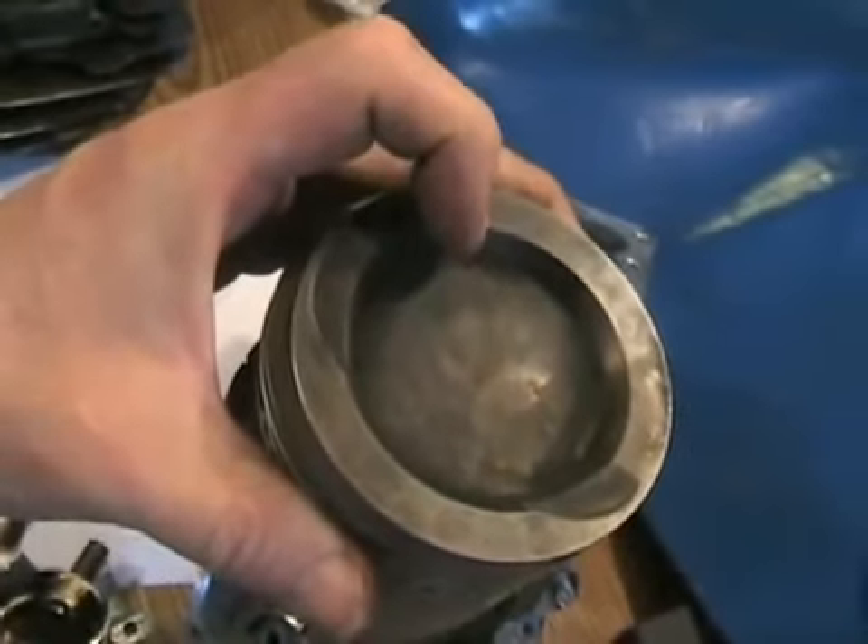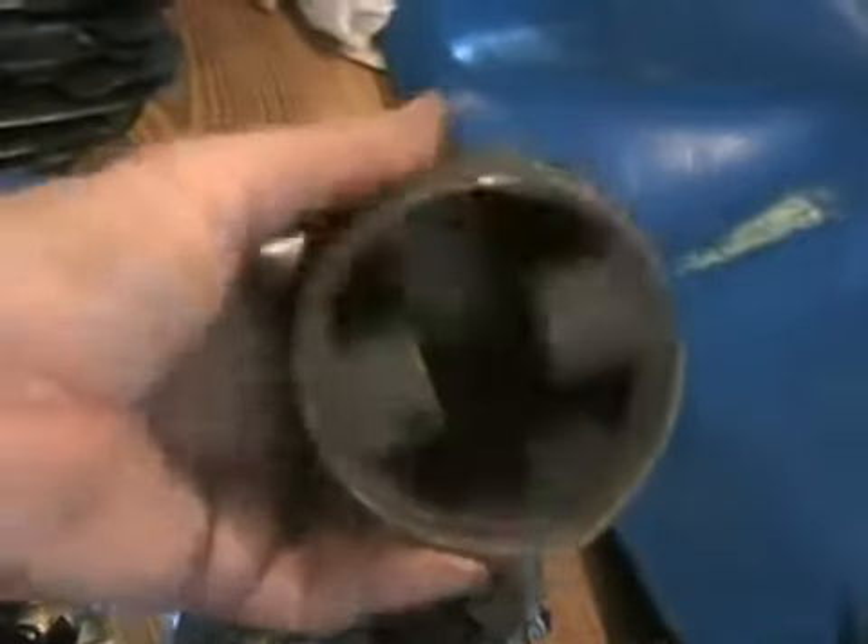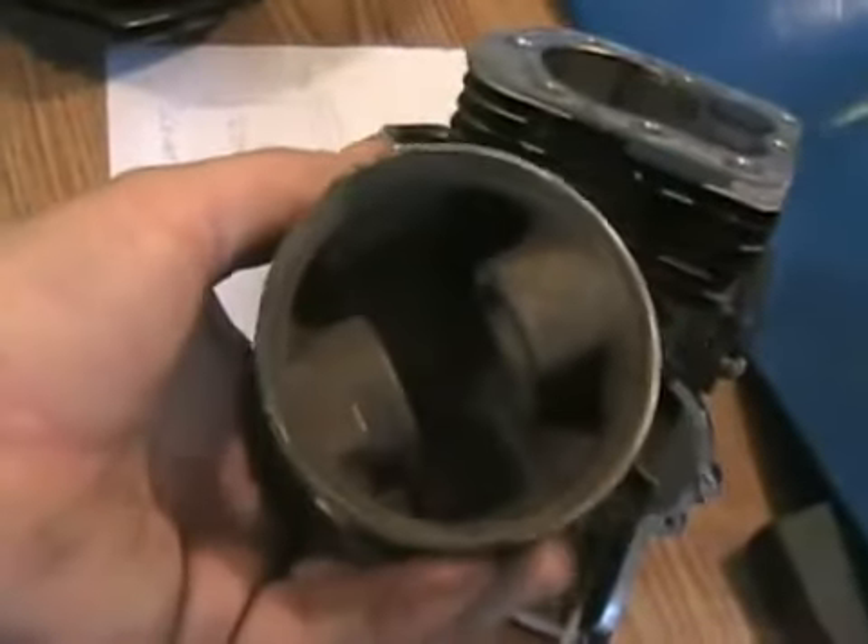If an engine is running too lean — like in a snowmobile or a two-stroke — it very often even melts right through the crown, and then all of a sudden you lose all your compression when a hole blows right through.